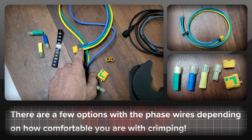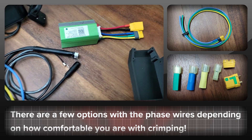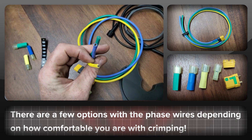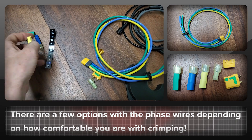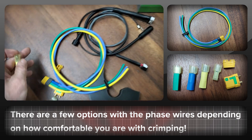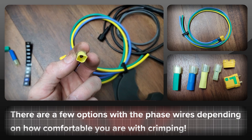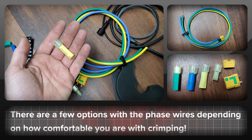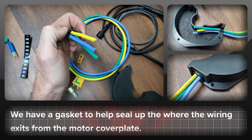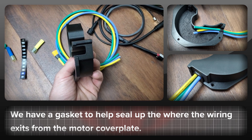We have the phase wires over here and they have the opposite connector which goes with the controller. This option for the phase wires is to have them supplied with basically blank ends, and then you have crimp connectors that you connect on yourself. The idea being that rather than having extra wires everywhere you can cut them to length and crimp them on, then use heat shrink to get a nice neat job. We also have a gasket here for where the wires enter in, and that fits with the BBS HD cover plate.